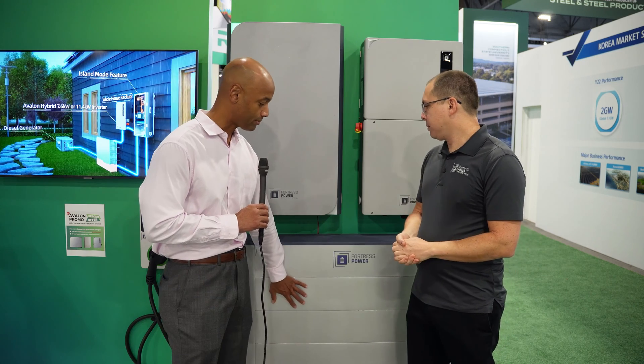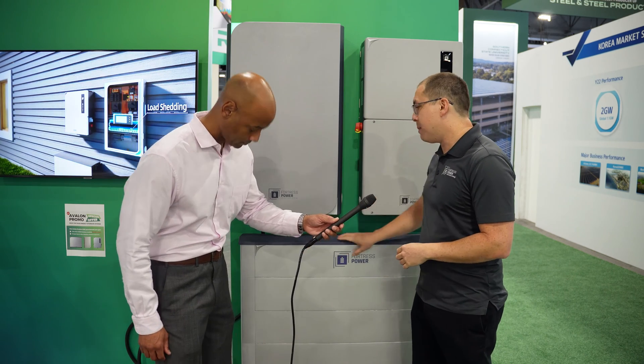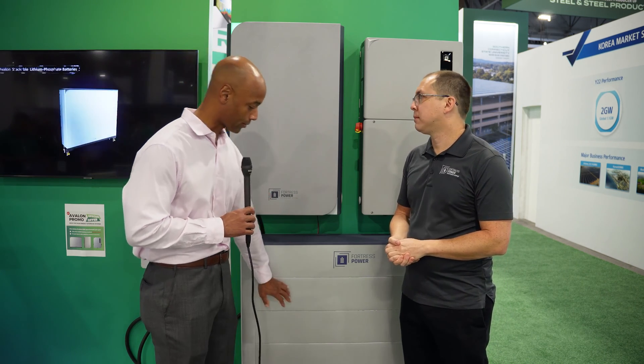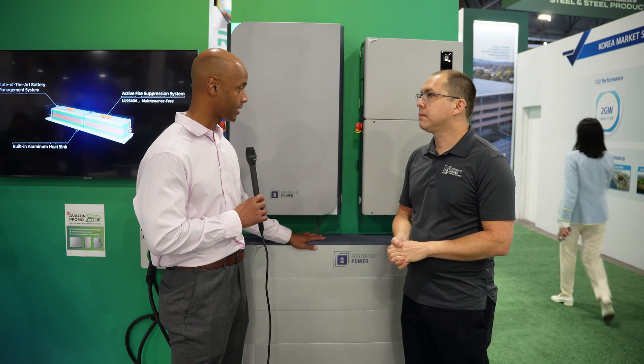At launch, the minimum configuration is three battery modules, plus the top one here is the BMS — the battery controller. You'll always have that one, and as high as you can go in one stack is six. You can do multiple stacks if you need more energy. So with three modules that's roughly 15 kilowatt hours, and with six it's roughly 30 kilowatt hours.